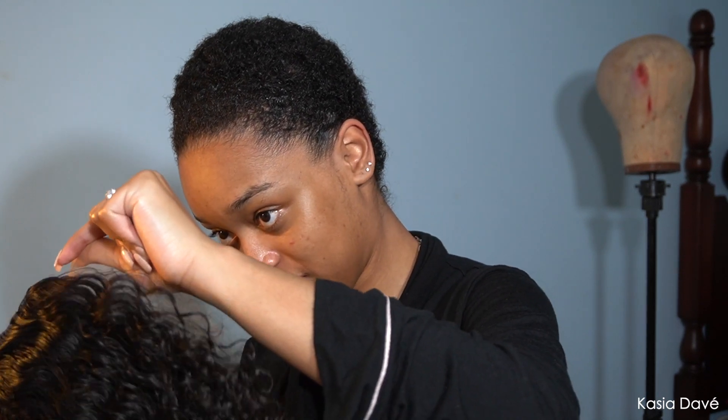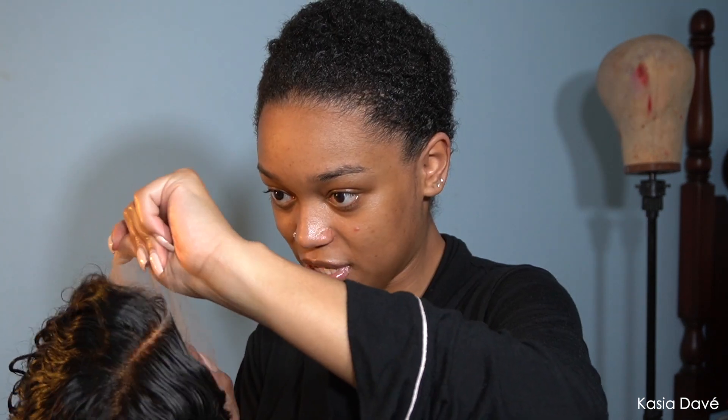I'm gonna put my bronzer on the lace and do it without a cap first. This hair is from Bayani — Bayani Collection — I don't remember if there's a collection name after it. I ordered some of their lace tip too, so that's on the way. I'm basically focusing the bronzer on the perimeter and where my part will be.